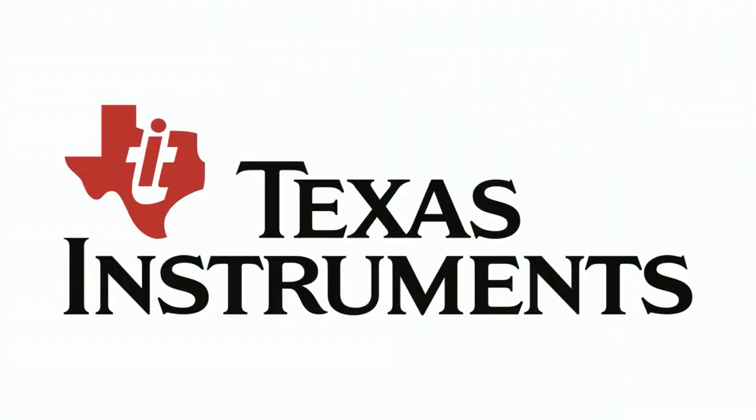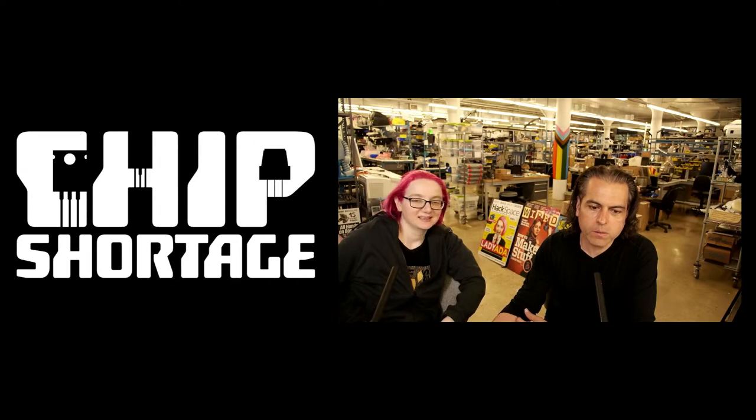This week, Texas Instruments — we need some stuff that you have, and we need it. We want to figure out a way to do it because there are a lot of people that want this stuff. We like Texas Instruments and we like their stuff, but we can't get it. So, what is this week's chip shortage?